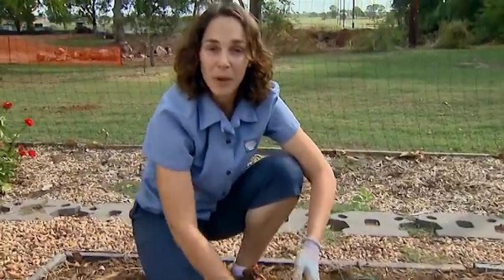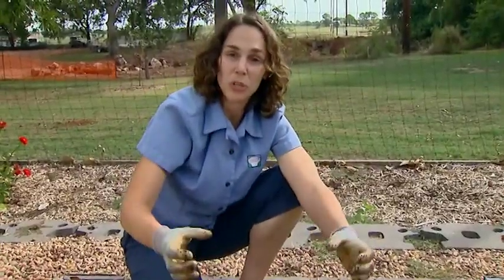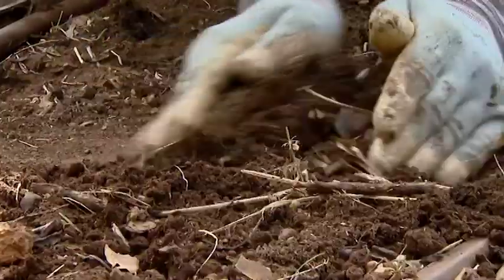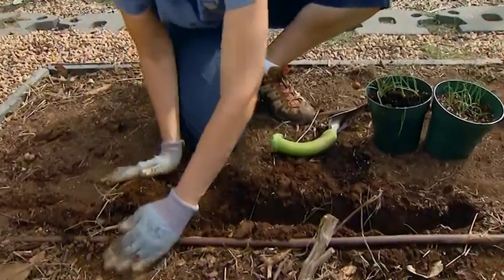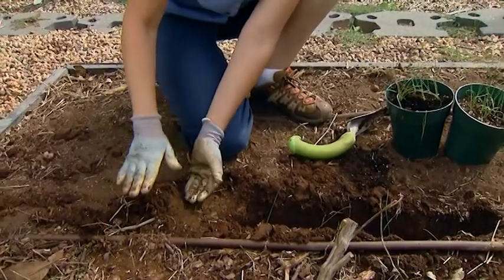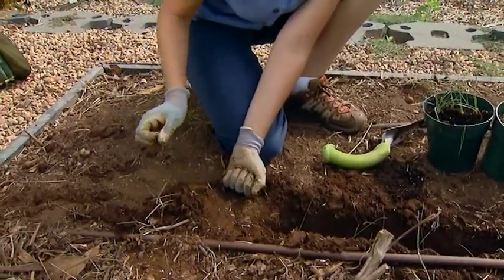In the springtime, once our trench is all the way filled in and the shoots start to emerge higher, we're going to want to come in and pull that soil up around it — kind of the way we would hill a potato — and just push more and more soil. The more of that shoot that we keep buried, the longer the white tender portion of our leek will be.